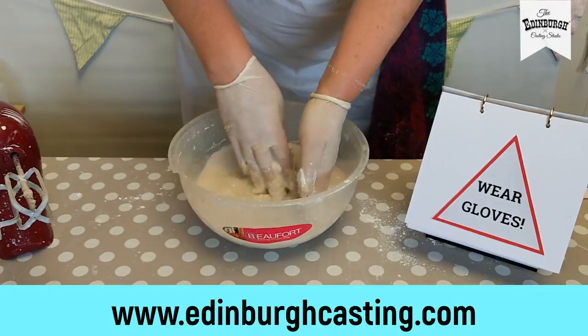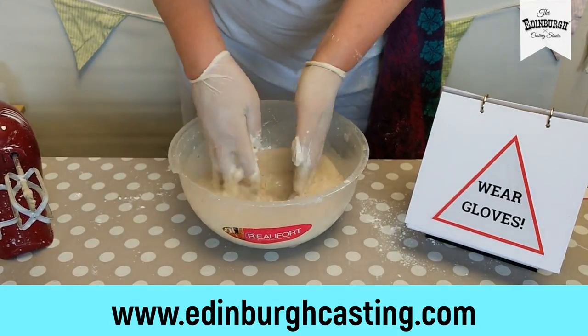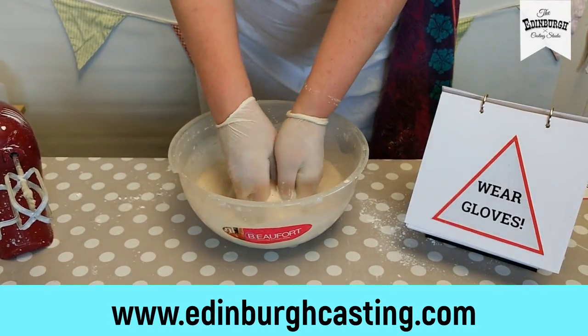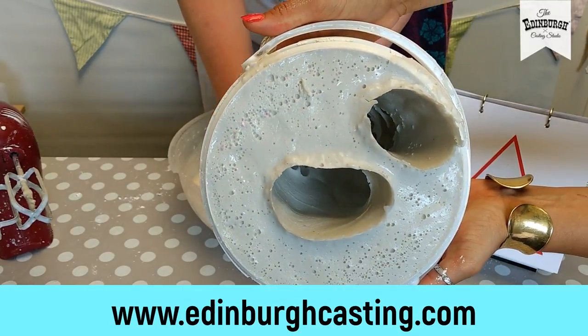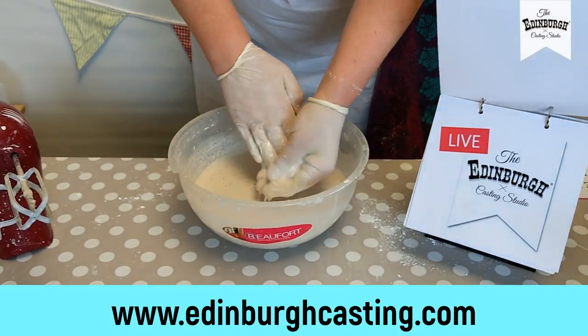It feels quite nice. With a circular motion first of all, just to get water into contact with all of that powder. I'm going to start working through these lumps. If you're just joining us, we've already made our mould, but now we're mixing our stone to pour into it, and it needs to be nice and smooth for a good cast.